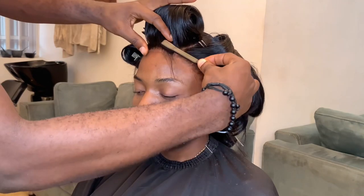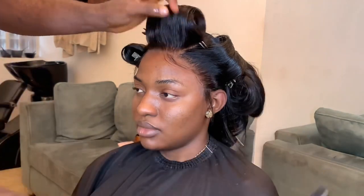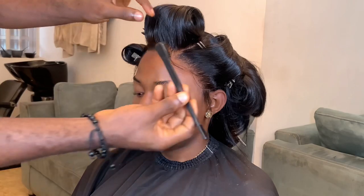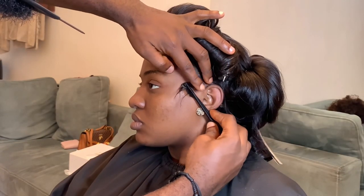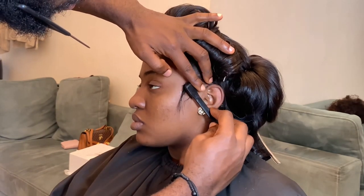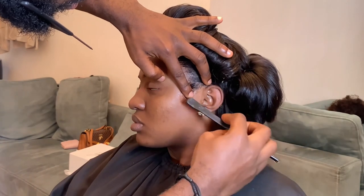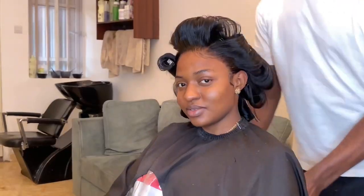Now guys, here we have it — it's melted already! You can see from the smile on her face, it tells it all. Two baby hair and it's melted already — there we have it!